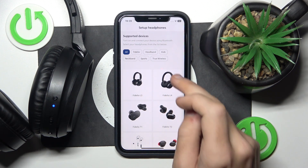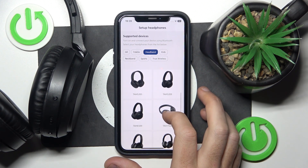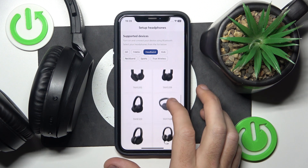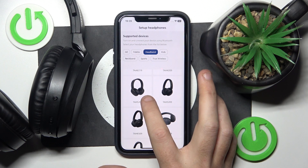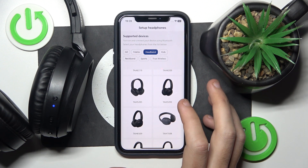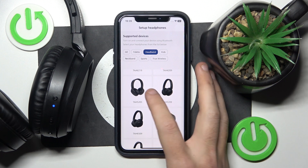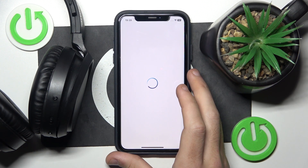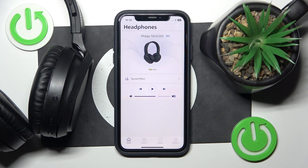Now click on headband and here we should find our headphones. Click on TH-AH 5205 and that's it.